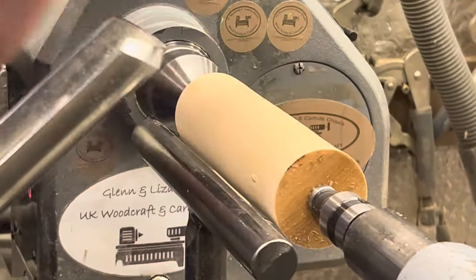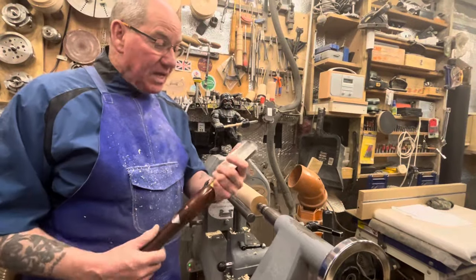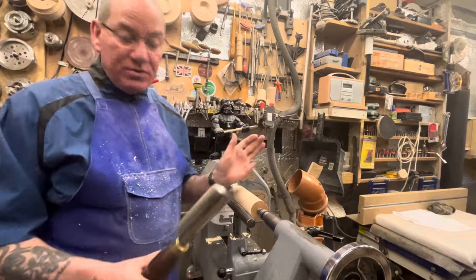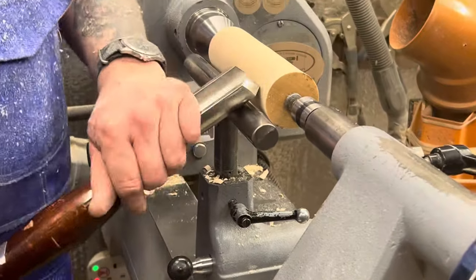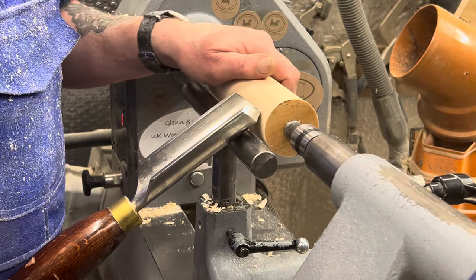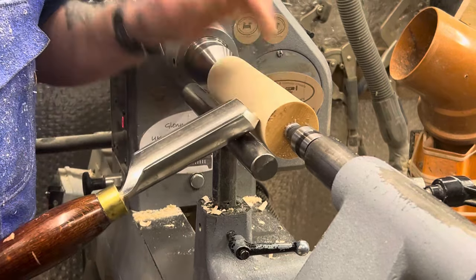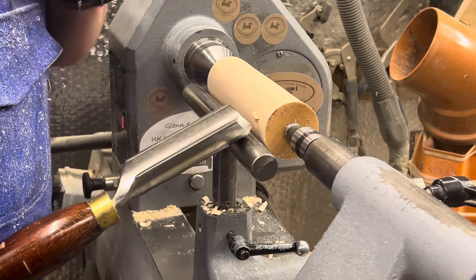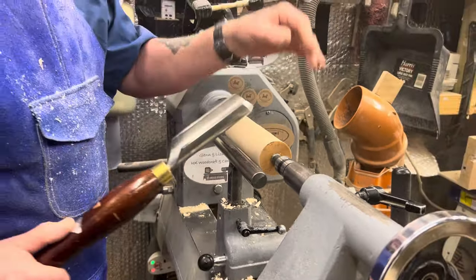The minute we raise that handle we've lost bevel control. This is when people get catches. The roughing gouge is one of the easiest and loveliest tools to use, and people get nasty catches because they anchor the tool, put the bevel on, raise the handle — and there you go, unsupported cut.